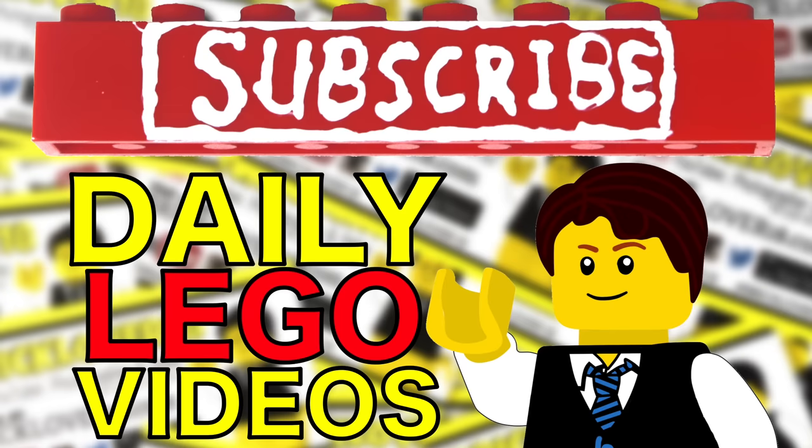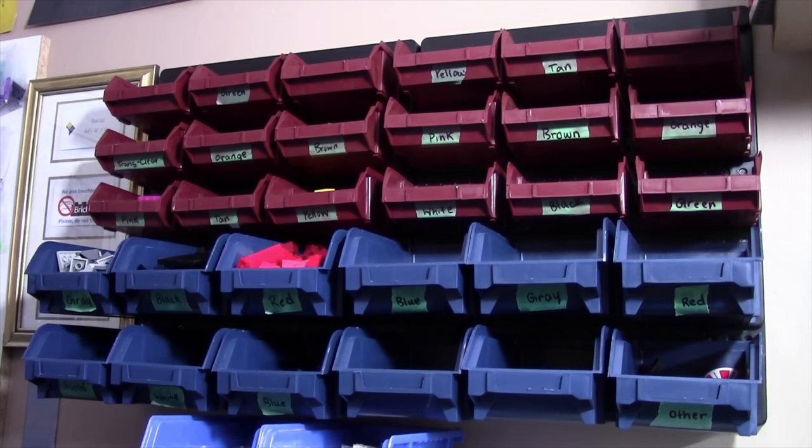Subscribe to BrickLover18 for more daily Lego videos. Welcome to part one. Let's take a look at how I store my slopes.